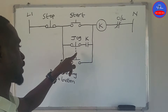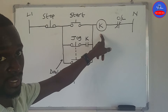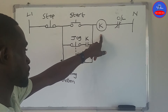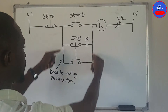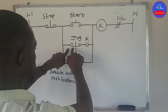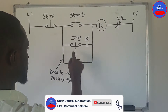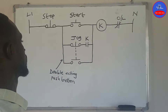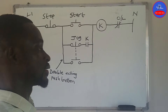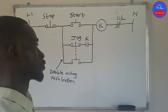We wire the closed section of this push button in series with the open contact from the contactor. The other side is wired in parallel with the start button and the contactor auxiliary contact — all three contacts are in parallel.